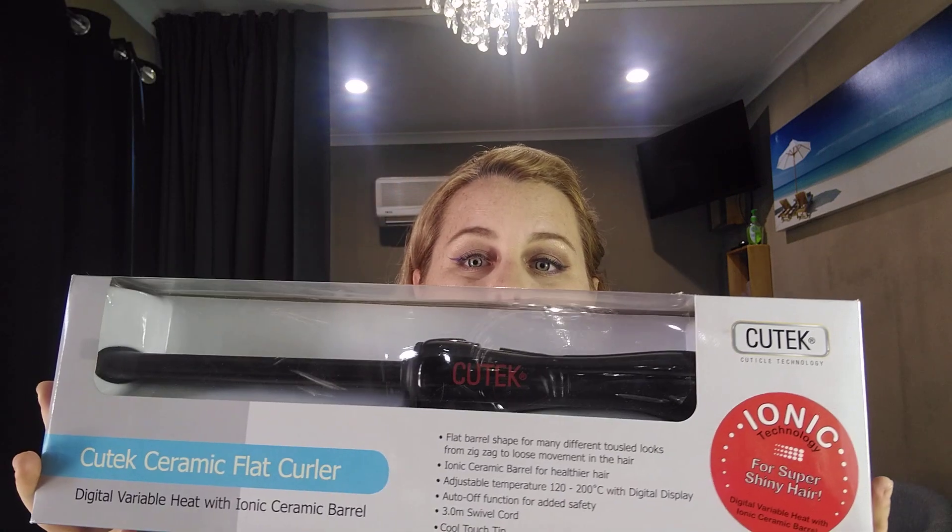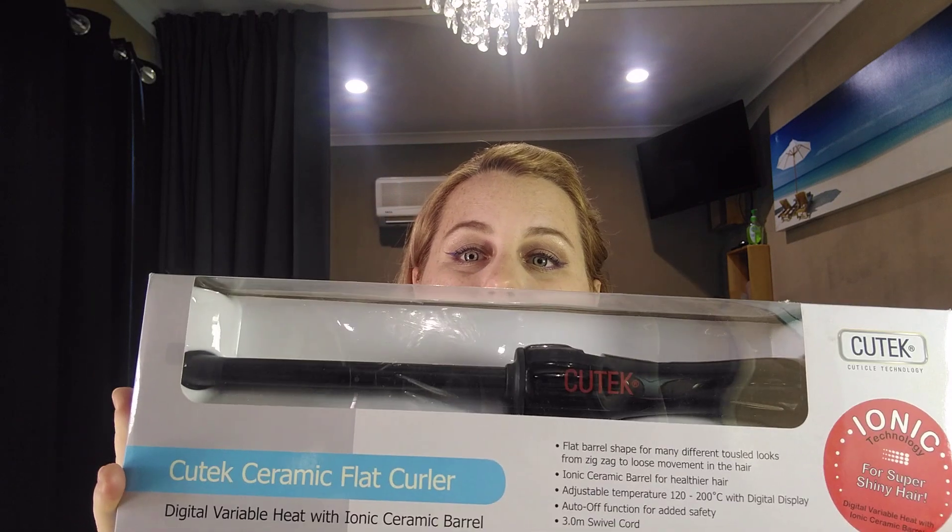Hey everyone, Holly here from Sun Kiss Tans. Today I'm going to show you this awesome curler I got from a shop the other day. It's a Q-Tech curler and it's a flat barrel rather than a circular barrel, so here it is up close. I've never tried it before — I've had it for probably a few months — so I'm going to curl my hair and see what I think, and see if you like it.